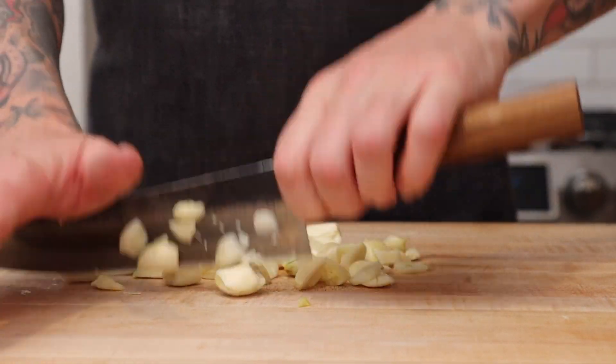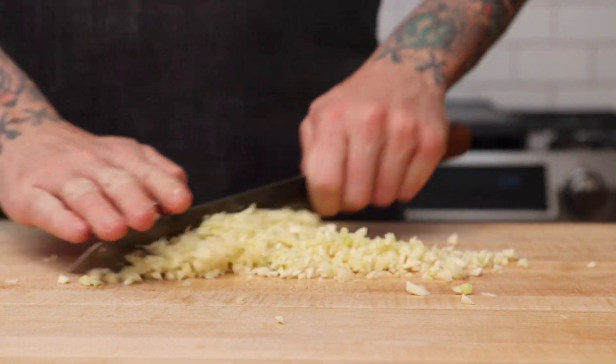The last thing we need to do is cut our garlic. Just put it on a board and chop away. A food processor works for this, but you still want to have chunks of garlic and not garlic paste, so don't over chop it.